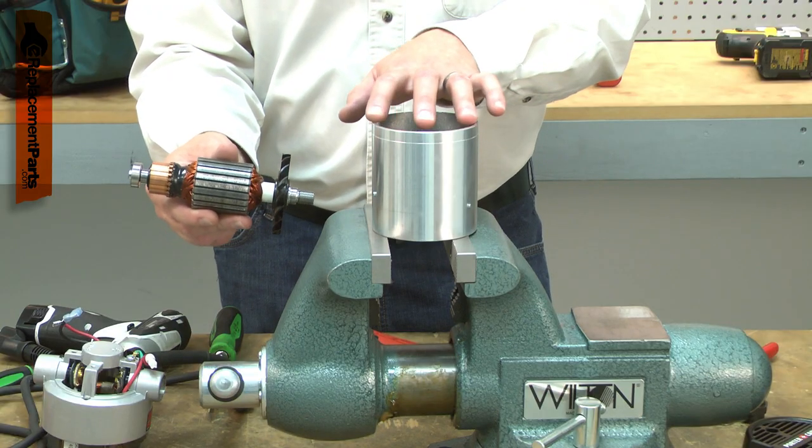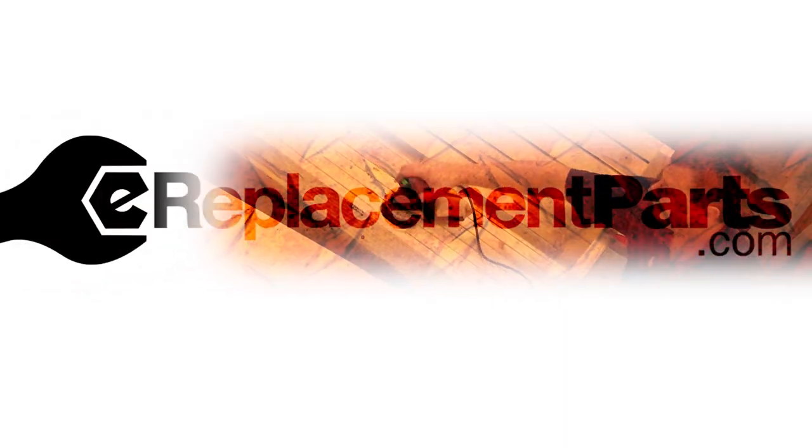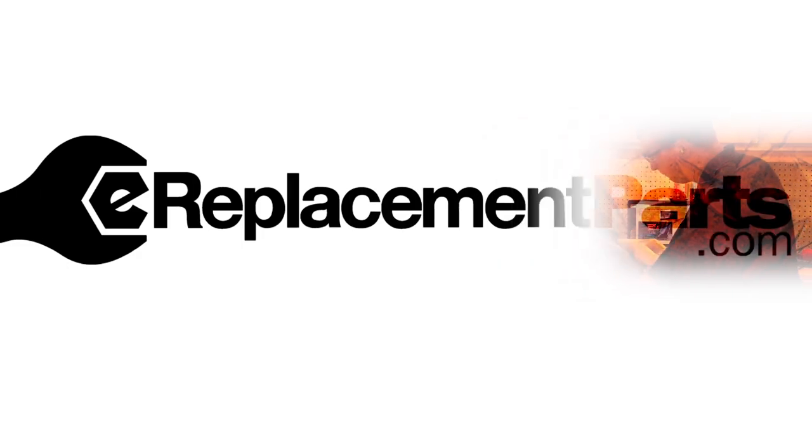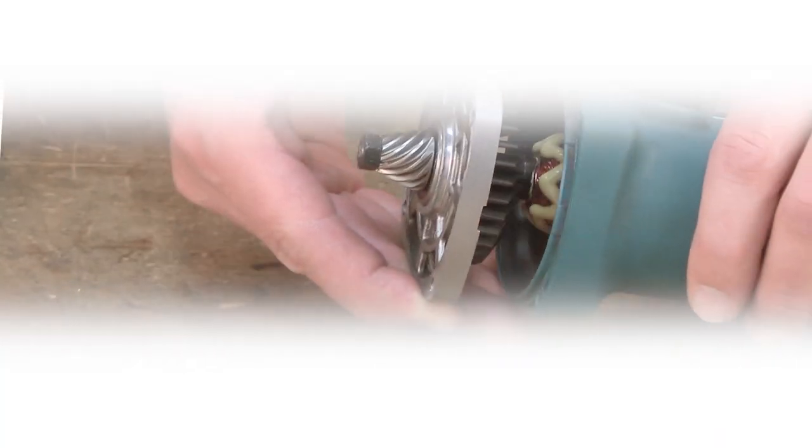Replacing the armature is a repair that you can do yourself, and I'm going to show you how. Hi, I'm Mark Sodja. Do-it-yourself repairs like these are easier than you might think.